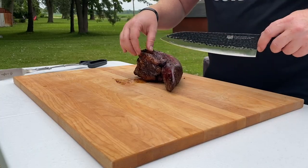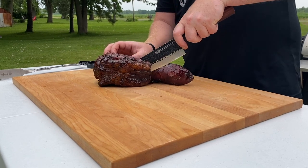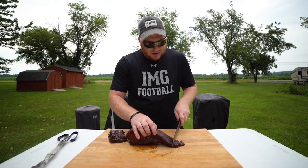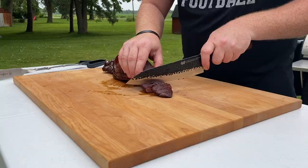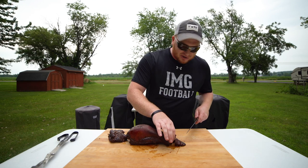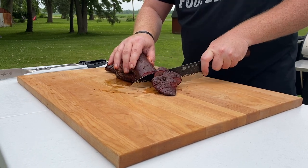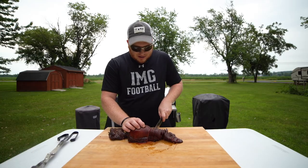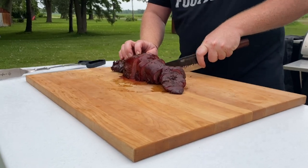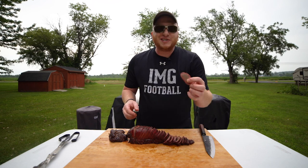The bottom here has a lot of good fat — you could have even cut this off before putting your tongue in the smoker. Cut right into your tongue, slicing it right down. Nice smoke ring, beautiful color to our tongue. Got them good fatty pieces right towards the end. Juices just pouring down. Beautiful, beautiful tongue.